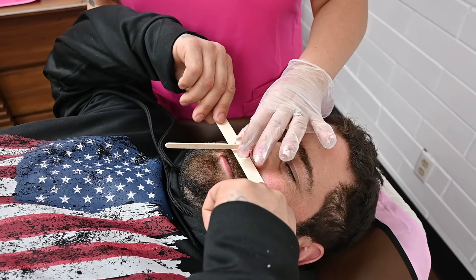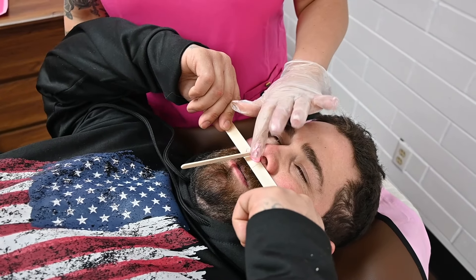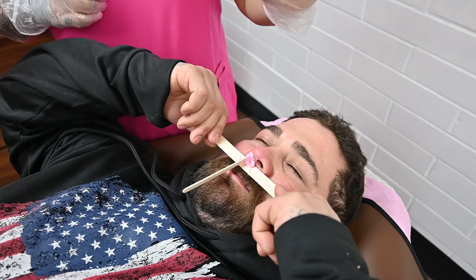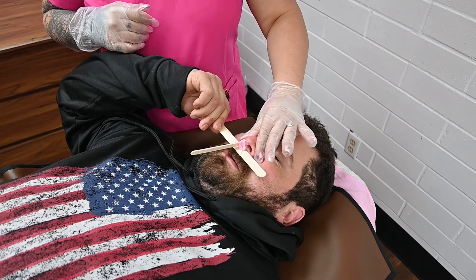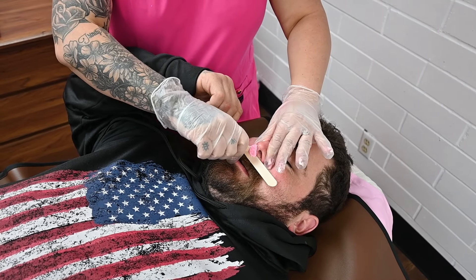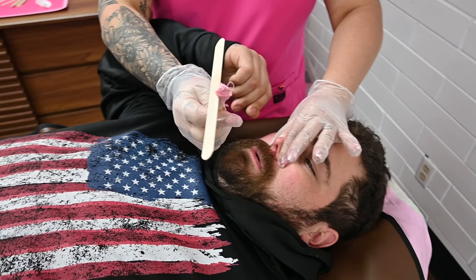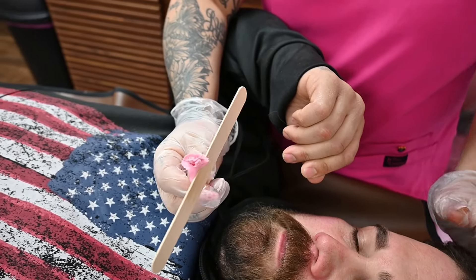Once your wax is still moldable but it's not stringing behind on your finger, that's when it's ready to remove. I like to use my left hand and put my palm on their forehead, hold the bridge of their nose, get a grip, and remove quickly. Then I pinch and just put immediate pressure.